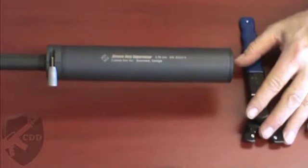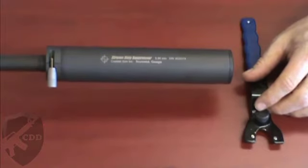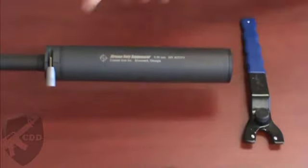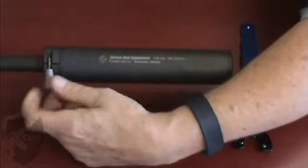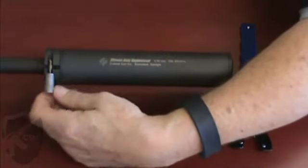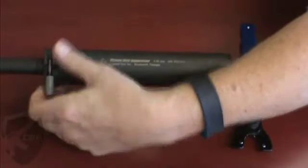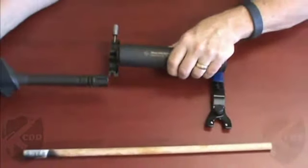Hi, welcome to another one of Custom Digital Designs' helpful hints videos. Today we're going to be looking at a Coastal Gun Ink Extreme Duty Suppressor. It's a 5.56 millimeter suppressor and this one has the flash hider mount attachment, which is pretty neat because it goes on any rifle that has a standard A2 flash hider and it attaches without tools and without having a special flash hider, so you just slide it up, slide it off — pretty easy.